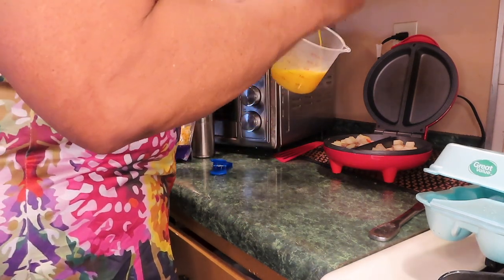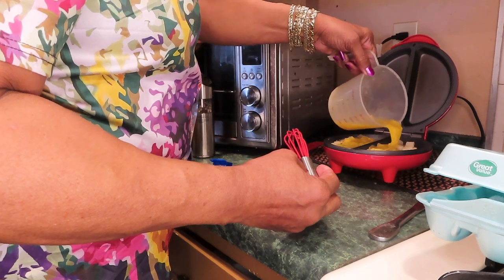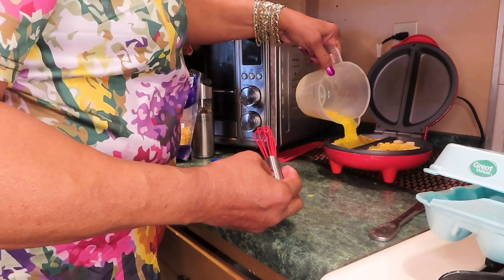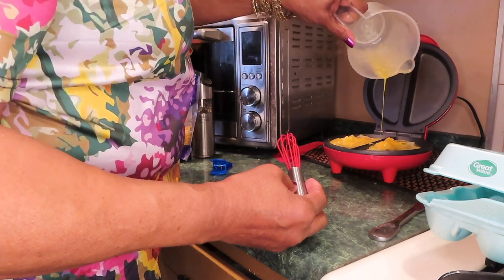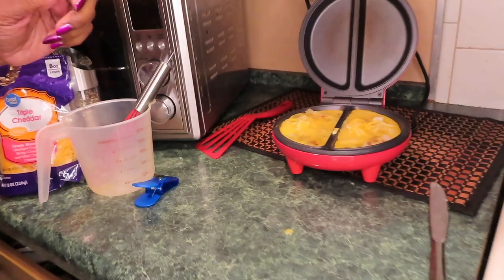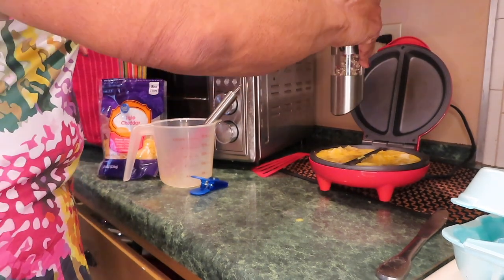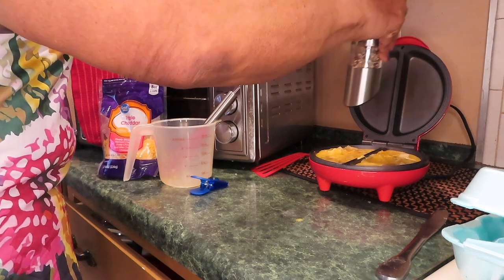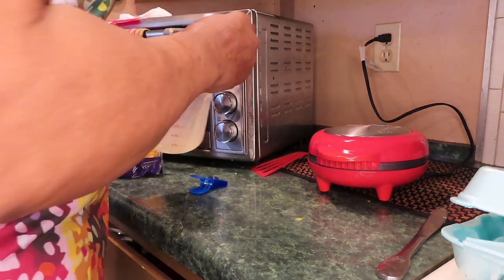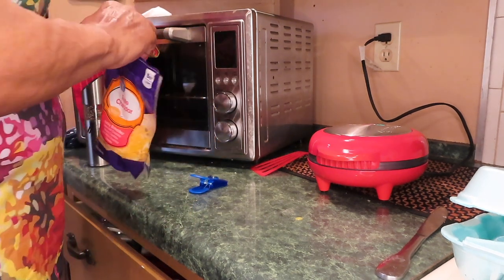Well, this is ready. You know if it's going to overflow or not — just don't let it overflow. That's it, close it. It's going to take about maybe six or seven minutes — I will be back.